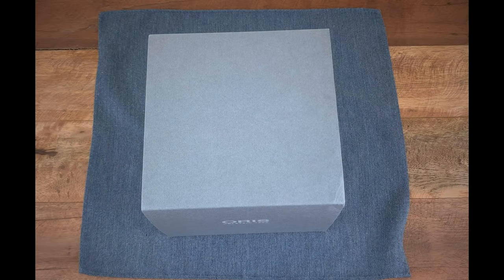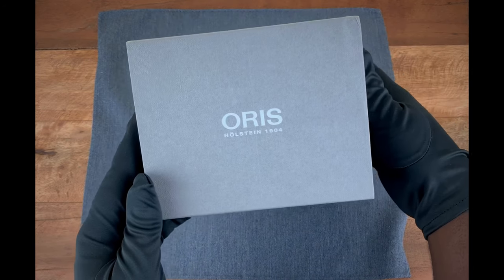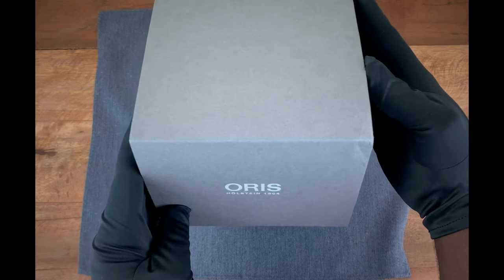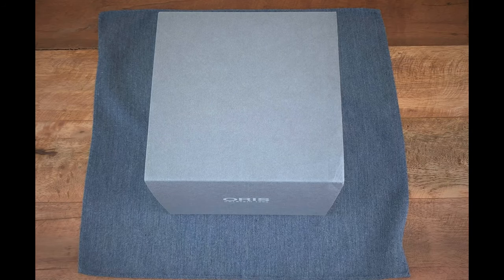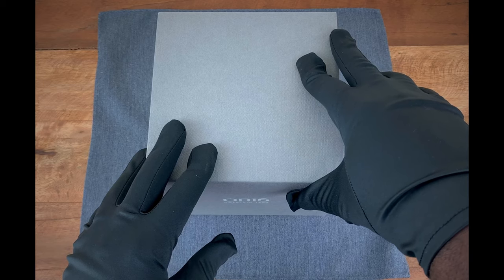Hey guys, this is Ricardo back on the Watch With Us channel. This week we have in for review a limited edition watch from the brand Oris. For those who have been paying attention to our Instagram page, you pretty much know what's inside the box. It's a watch Oris released on September 9th — the Roberto Clemente Limited Edition.